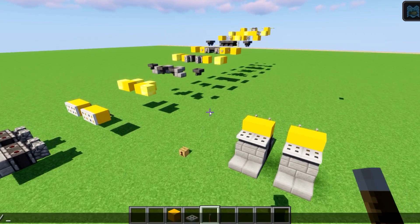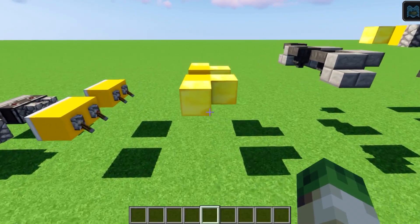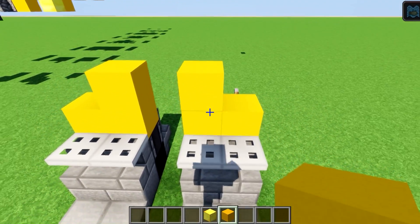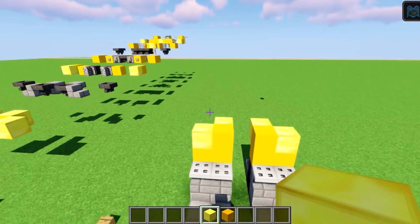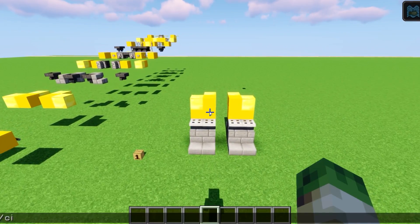On to level four, which is made up of four gold blocks and yellow concrete. Yellow concrete goes here and here, with a block of gold on the outside, and then more blocks of gold on the back there and there. Pretty easy level actually.